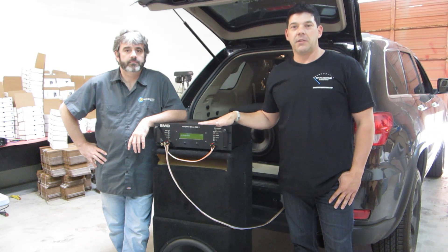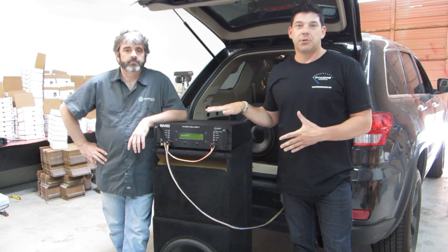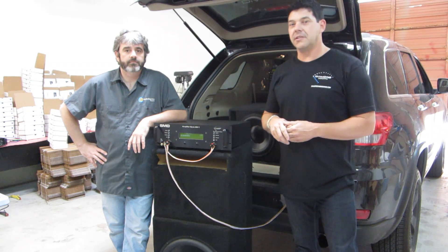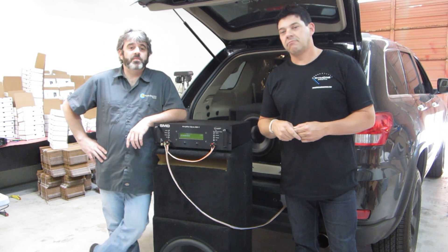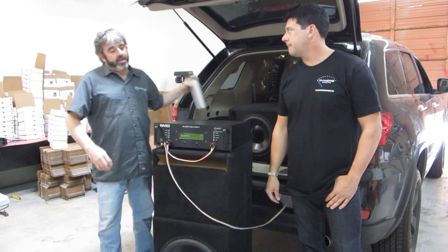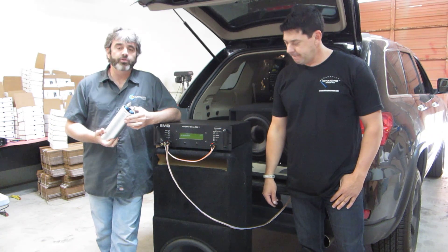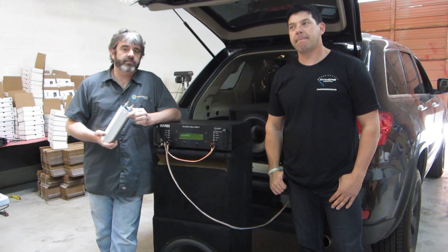There are other ways to take measurements with scopes and meters and things, but this is true power in a vehicle, and it showed us some pretty interesting things today. You guys probably remember the debate about capacitors — do they or do they not work? Thanks to the AD1, we are now for the first time able to prove whether or not a capacitor in a vehicle is an effective and good investment.